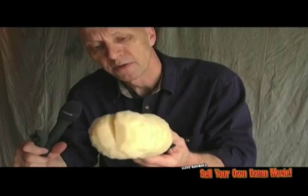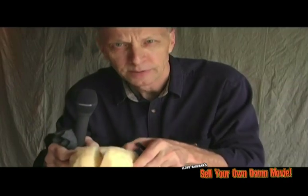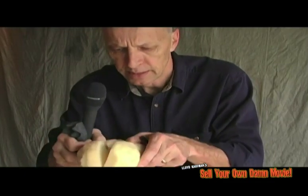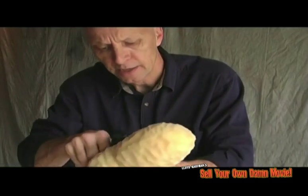Here's another one of my high-tech devices — a microphone windscreen actually made from a seat cushion. You can buy them at a fabric shop for a couple of bucks. Cut out a section, take a sharp Stanley knife and whittle it down, split it in two, make a section for your microphone in here, and put the microphone inside. It works really well.